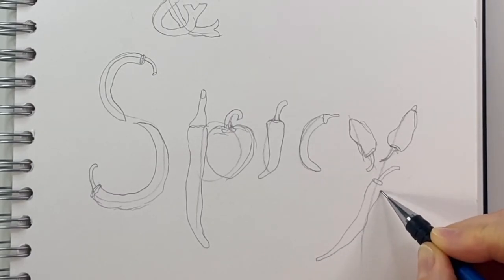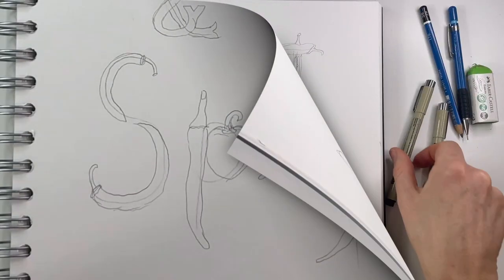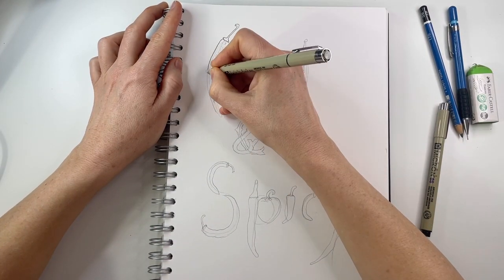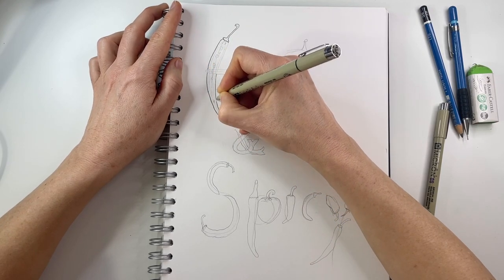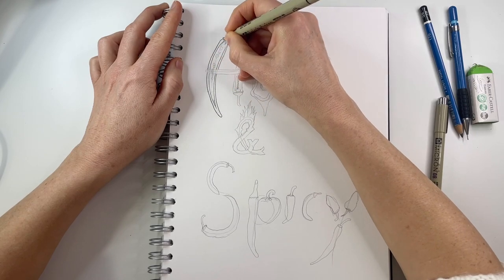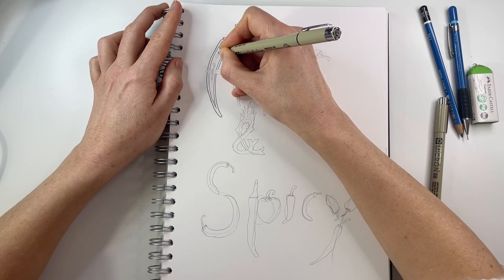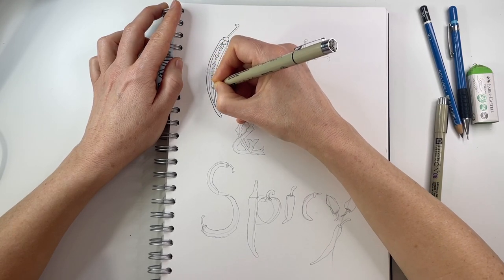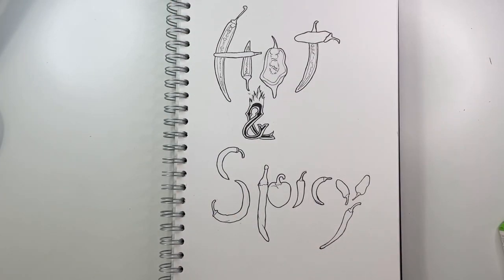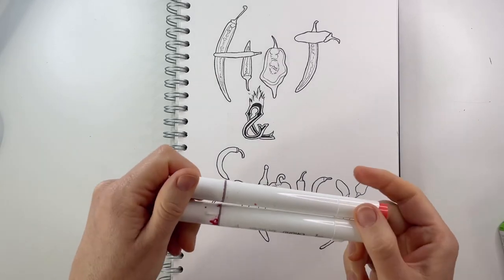I can't really eat super spicy food because I get hiccups immediately. So outlining it with fineliner, I'm going to use a 0.3 fineliner for the first round, and then the second round I'm just going to go around the outside with a 0.5. In the end it's going to look something like this — if you make the outside edges a bit thicker, then it kind of pops off the page.